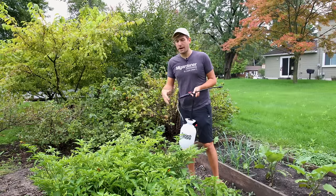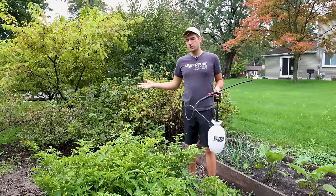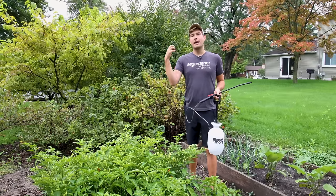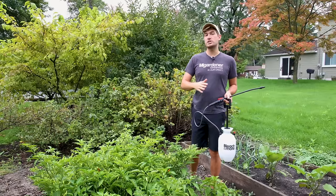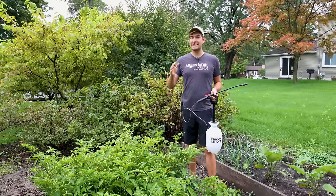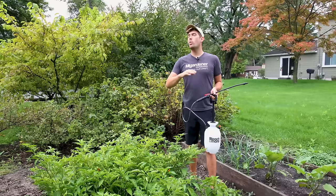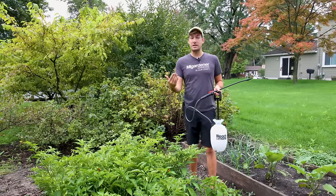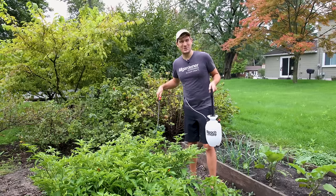Even if you get a strong rain and it washes into the soil, that tomato plant is still going to take it up. But you need to be using this on a pretty regular basis throughout the season, or at least a couple of weeks before you typically get late blight. Because once you have late blight, it might be slightly effective, but it'll be way less effective than if you use it as a preventative. So a couple of weeks before blight usually happens, give your plants a good aspirin treatment.